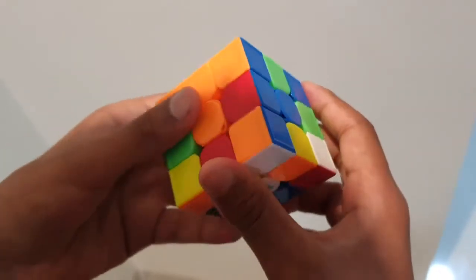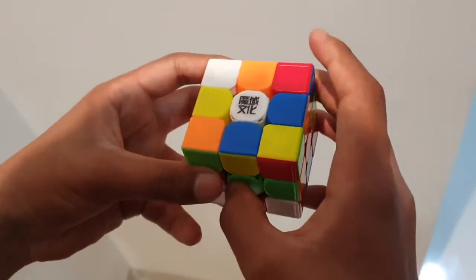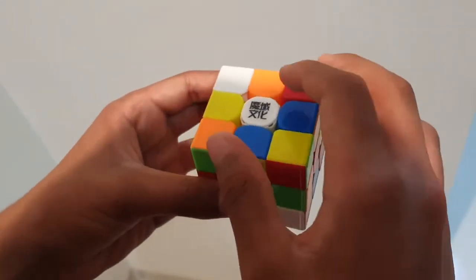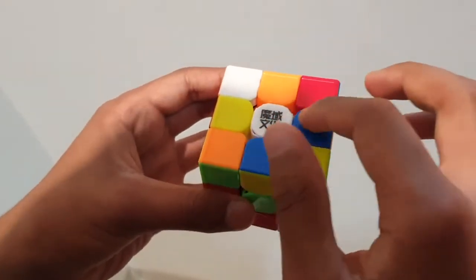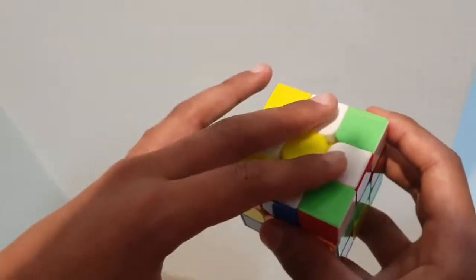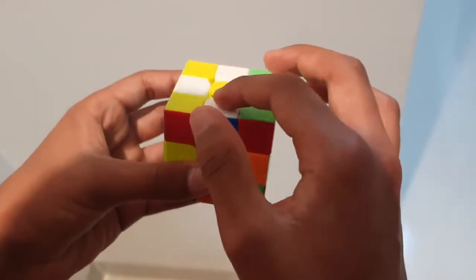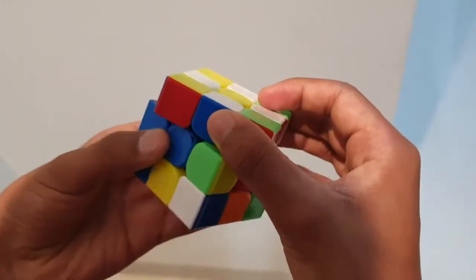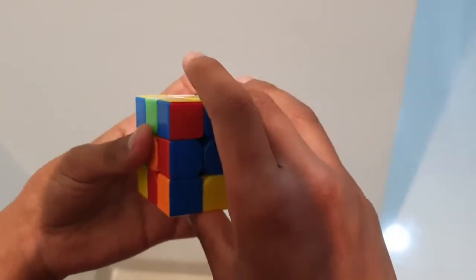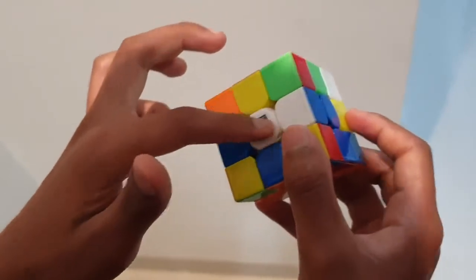Now the next thing you have to do is create something called the white cross. Basically, we have to transfer this daisy downwards to the white side, so those white petals end up around the white centerpiece. We look at our daisy from the top and look at the other side of each petal — for example, this one is blue. So we match it with the blue centerpiece, forming this blue line, and shift it downwards 180 degrees so it matches with the white centerpiece.